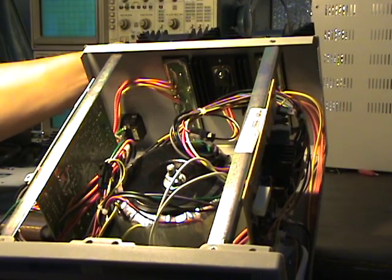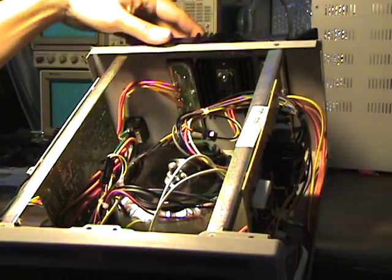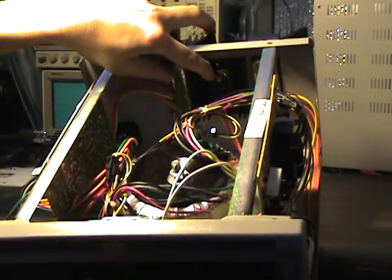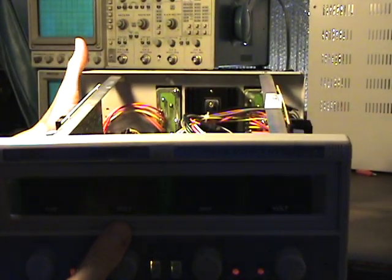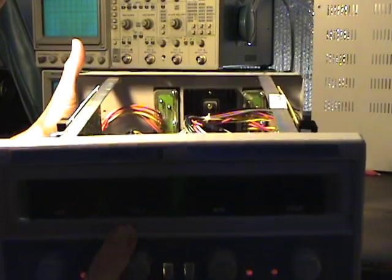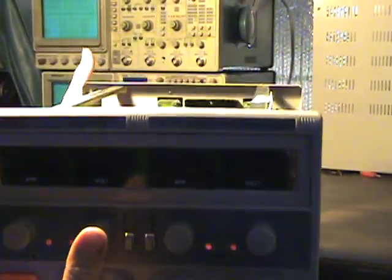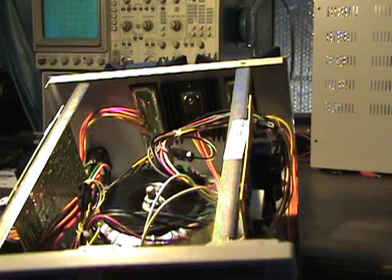There's a protective cover over the heat sinks. I can take these covers off and look underneath. I'm going to guess that's a big rectifier or something - let's see, it says D104.7 maybe.